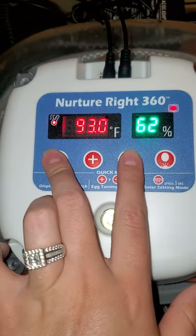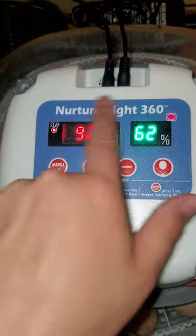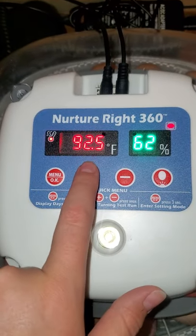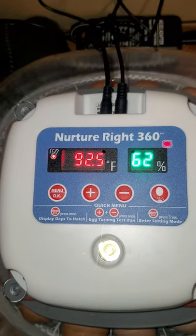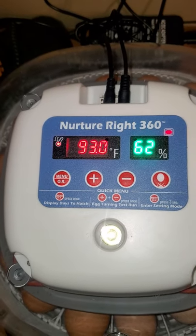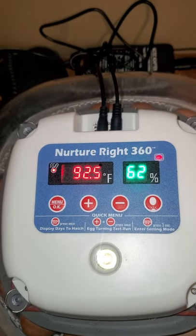So you just hit these two at the same time, hold it for five seconds, and it will factory reset all of it. I will place the instructions showing where it says that in the bio, or in the comments.